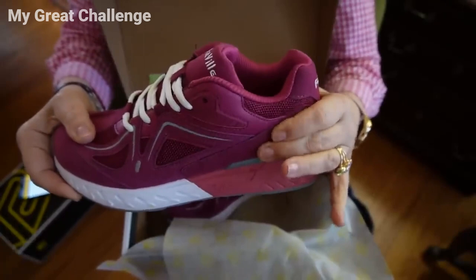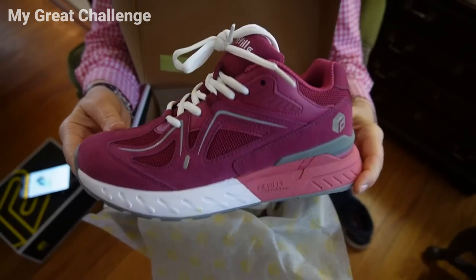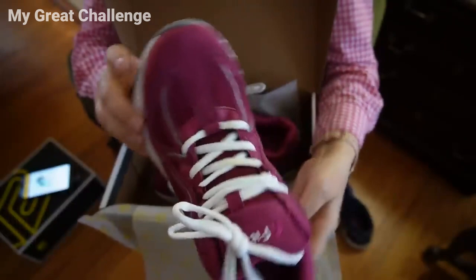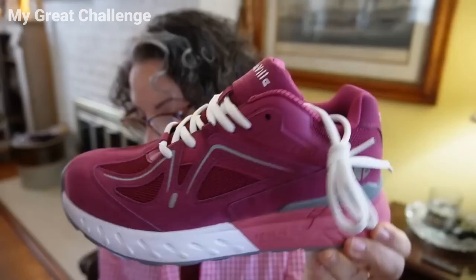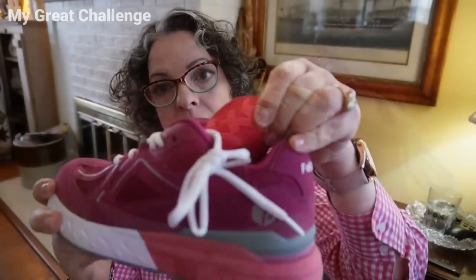This is a size 8W. The upper is premium quality suede — this is actual suede. Don't forget to put your suede spray on it so that it doesn't stain. Now let's talk about the insole; let me remove it.